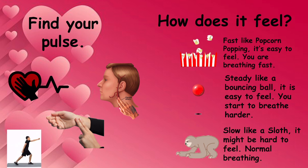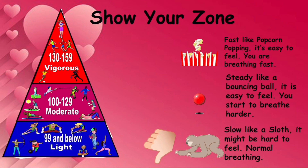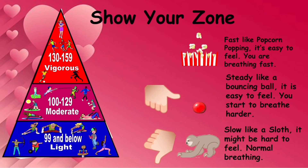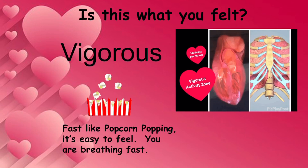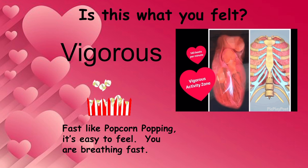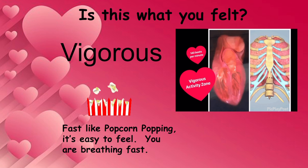Find your pulse. You can put your hand over your heart, two fingers on your wrist, or you can find it in your neck. Is it slow like a sloth, steady like a bouncing ball, or fast like popcorn? Show your zone. Is this what you felt — the vigorous zone? Was your pulse fast like popcorn popping, really easy to feel, and you are breathing fast?